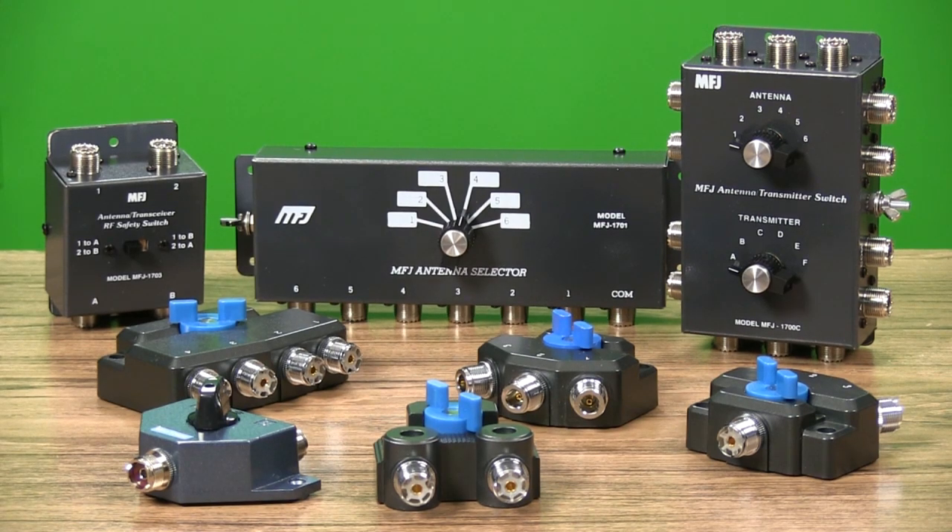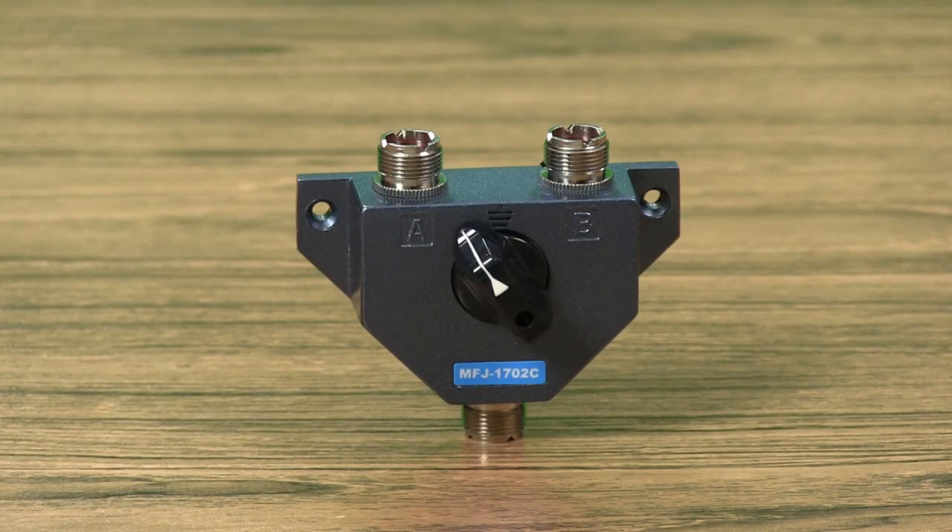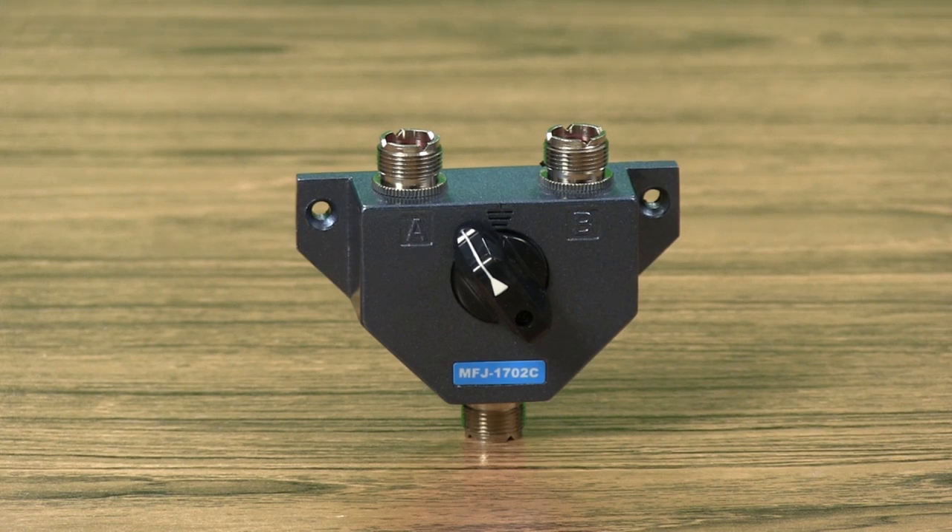The MFJ1702C is a two-position cavity-type coax switch that handles up to 2.5 kW PEP, and it's usable through 450 MHz.